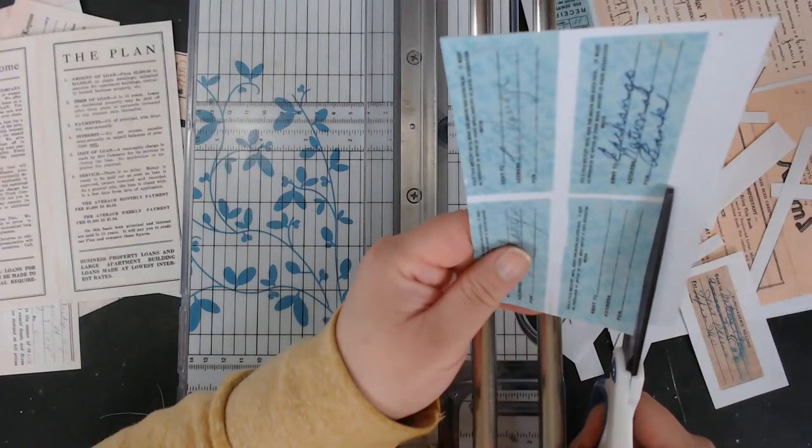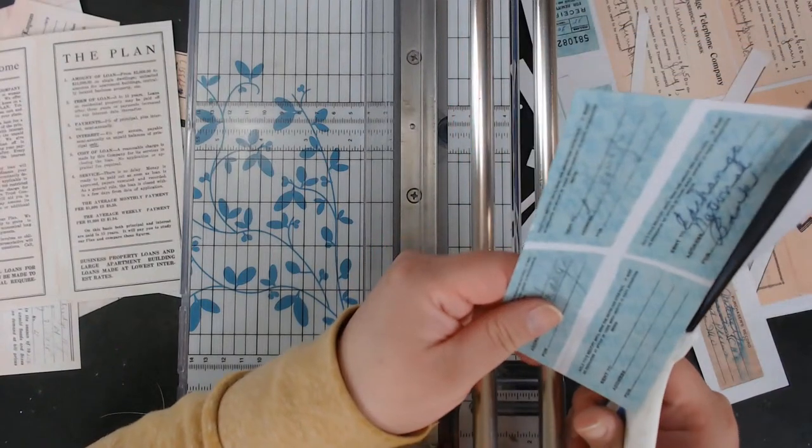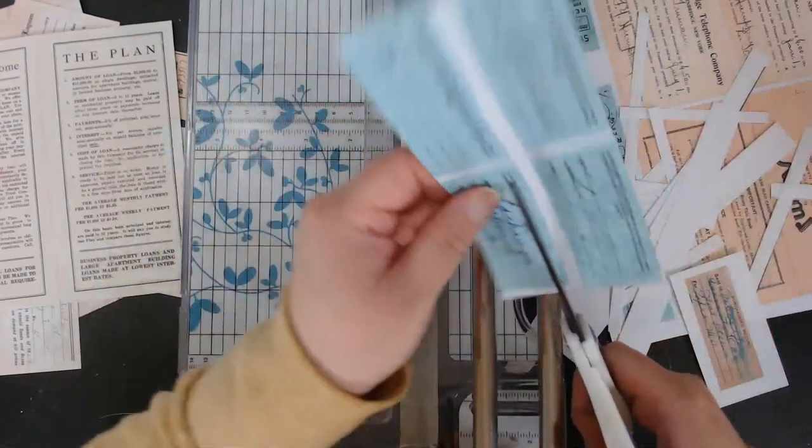I did have a lot of these blue tickets and I also scanned the back of them, so you'll see them a lot in this kit.